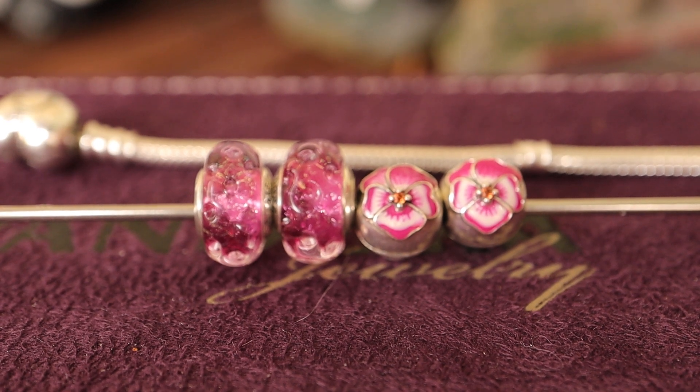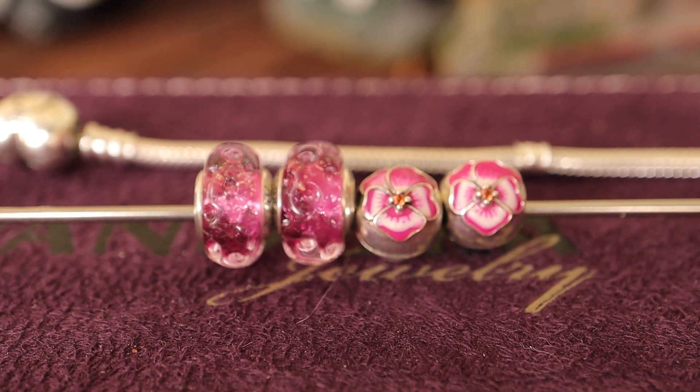Hi there and welcome to my channel. I'm Pandora Fanatic and today I'm going to be showing you how I put together a new design, because that's what I'm doing — making a new design.